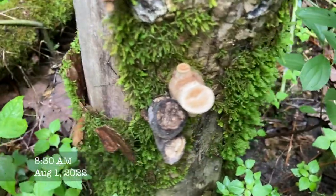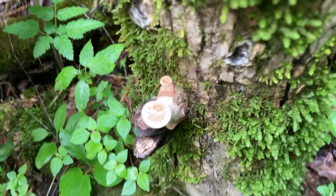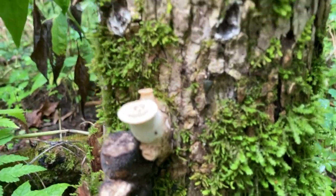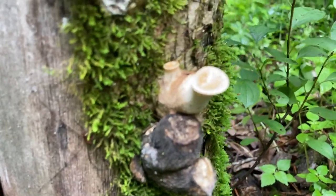This funny looking thing is a baby dryad saddle, or pheasant back. We'll come back here tomorrow and see how different it looks. They grow pretty fast.